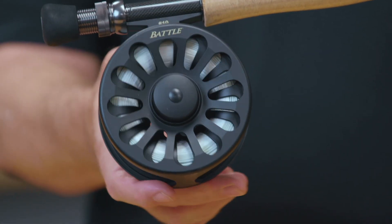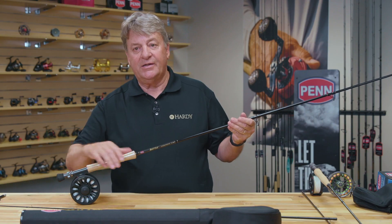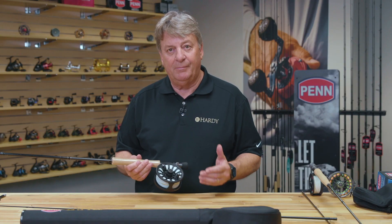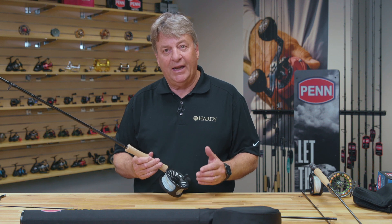The reel itself is a disc drag reel that is made of anodized die-cast aluminum. Penn has standards for testing in saltwater that are very difficult to meet, and this reel may meet the test. It comes fully lined with fly line and backing and leader.